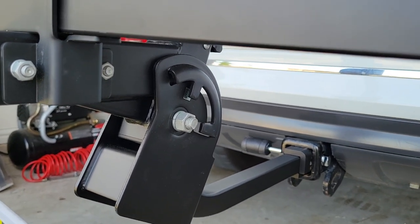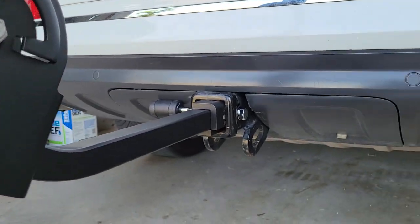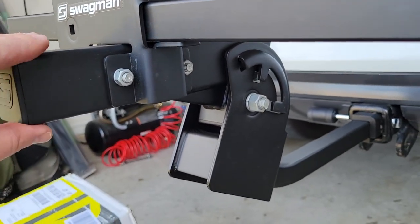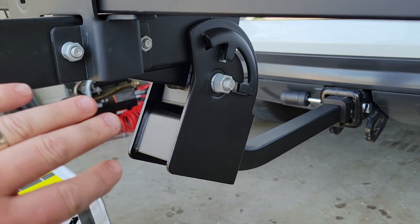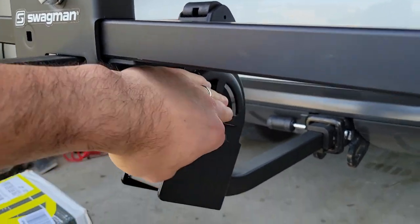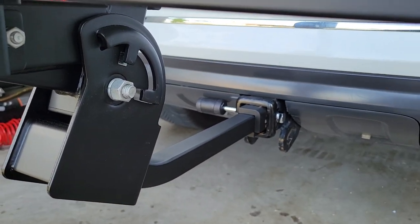The first step is to insert the bike rack into your hitch and make sure you have it aligned like this — this part should be on top. I actually started off with it flipped upside down and that caused a problem, so make sure you have this part on top and then the thin arm going into the hitch.